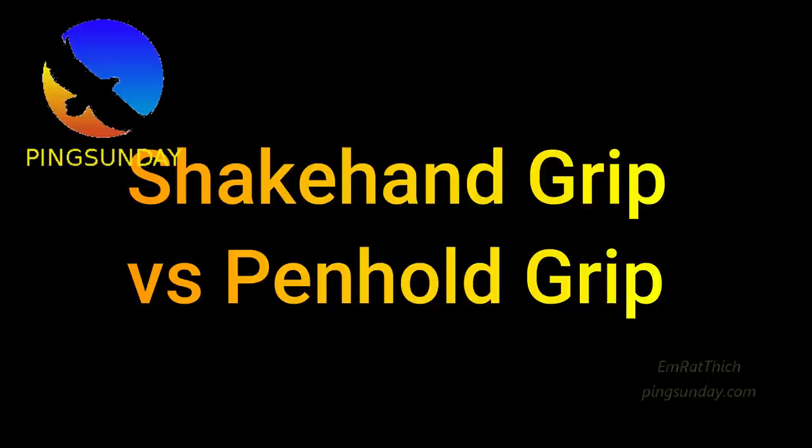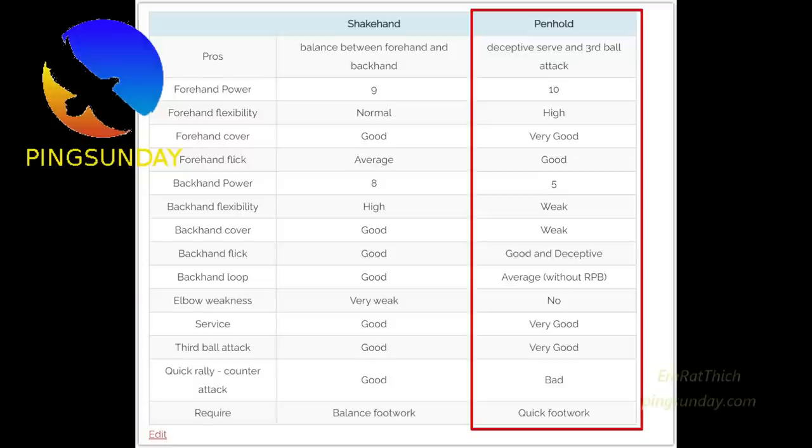Shakehand grip vs Penhold grip comparison. The pros of Penhold are deceptive serve and third ball attack. Forehand power: 10. Forehand flexibility: high. Very good forehand cover. Good forehand flick: 5.